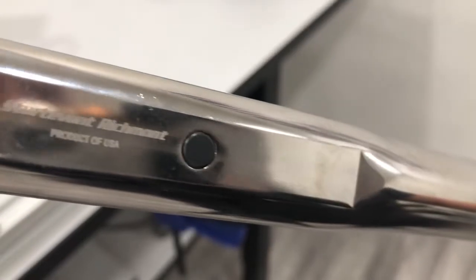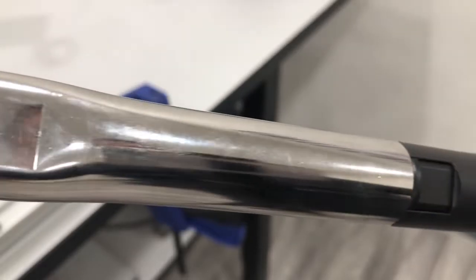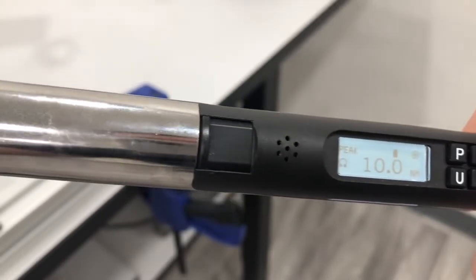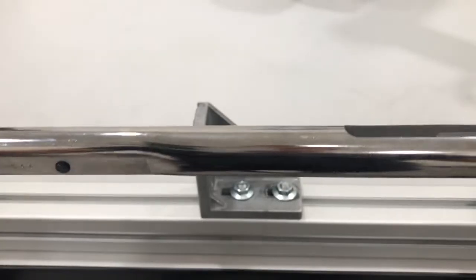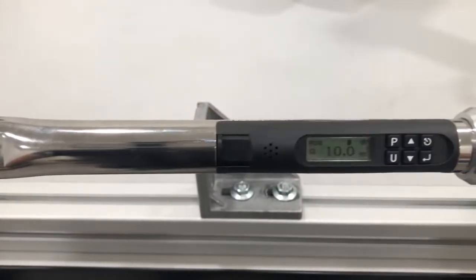Carlos with Integrated Manufacturing here. Today I will review the Digital Torque and Angle Wrench from Sturtevent Richmond. This DTC wrench is an ideal solution to ensure accuracy, repeatability, and error proofing in assembly challenges.